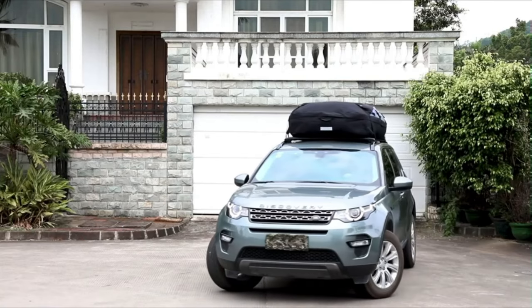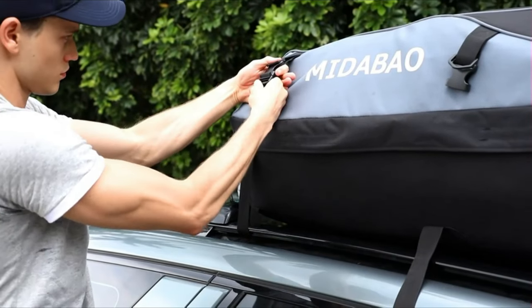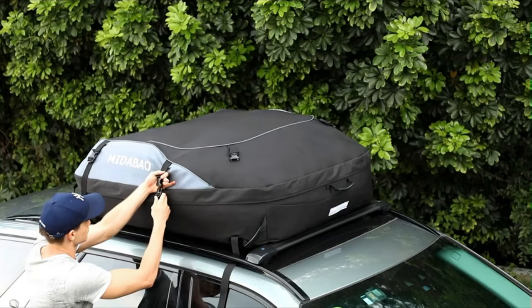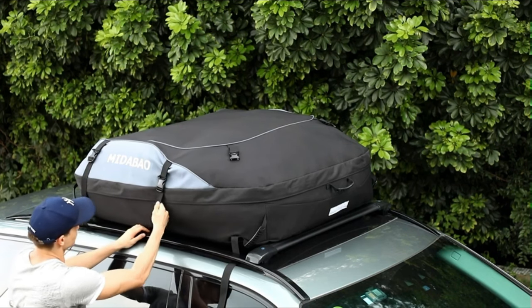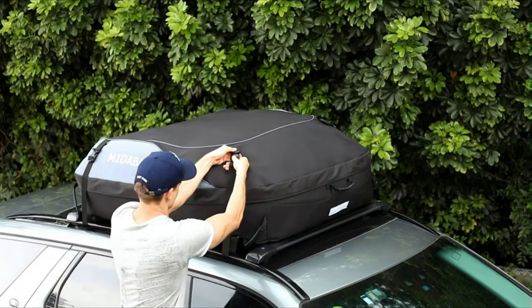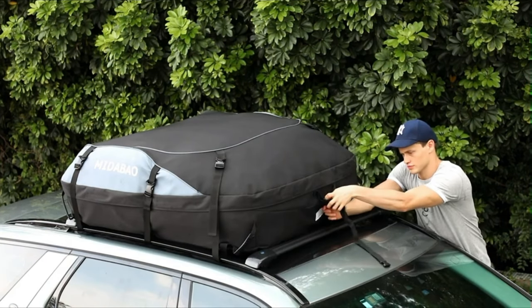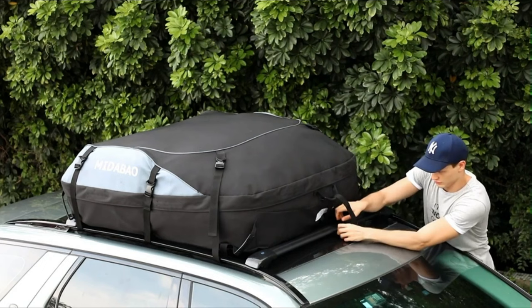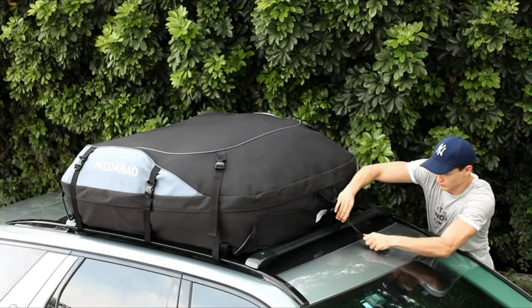Mi Da Bao has eight reinforcement positions, firmly fixing the bag onto the vehicle. Each belt needs to be tied and compacted tightly — check that each belt is pressed tightly. Check the straps for the first 20 miles of driving to ensure the bag is attached safely to the luggage rack, and check again every 100 miles. Now you can enjoy the relaxing travel brought by Mi Da Bao.